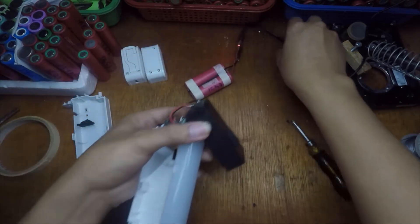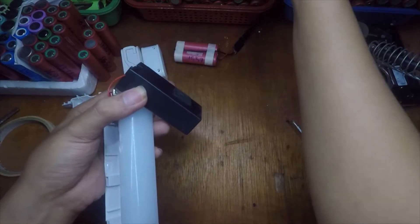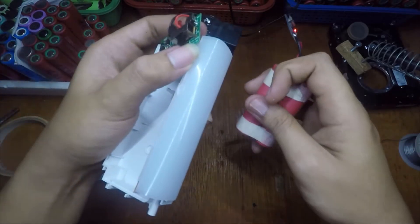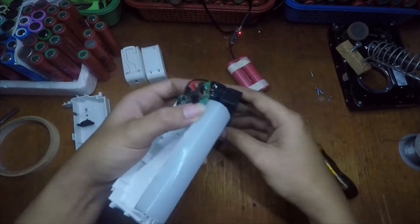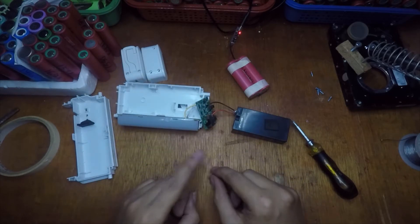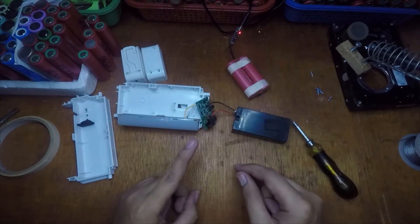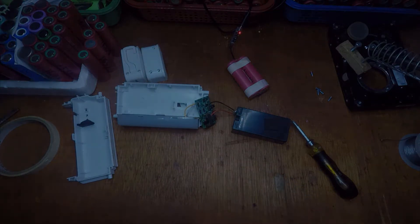Now we're going to go to the computer so I can show you where to connect this TP4056 to this board. There we go.